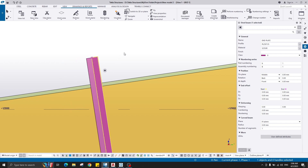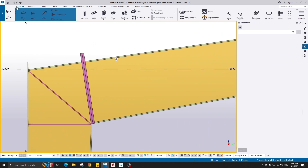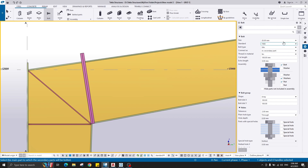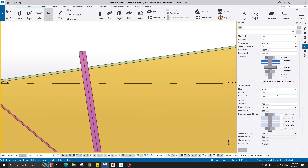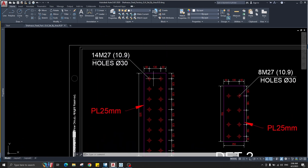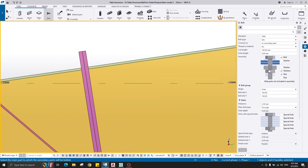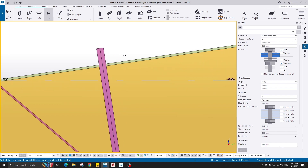For creating the bolts, go to the Steel tab and click Bolt. I'll choose the bolt size of 27, and you can change the standard but I'll leave it as is. The bolt size — I want to have 3 millimeters tolerance — so the hole of the plate will be 30 millimeters and the diameter of the bolt is 27, giving 3 millimeters tolerance. It will create holes on the plates 3 millimeters bigger than the bolt size.